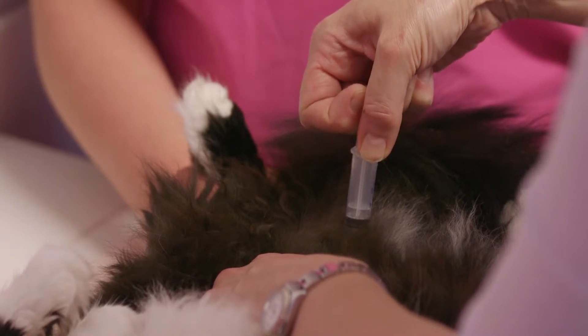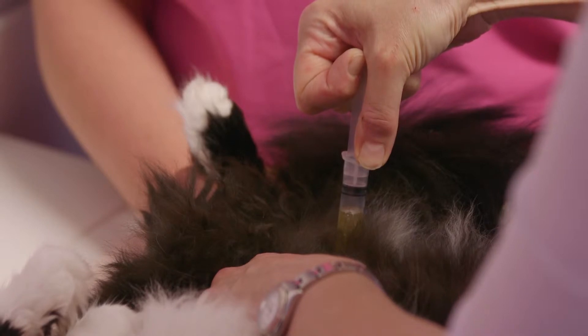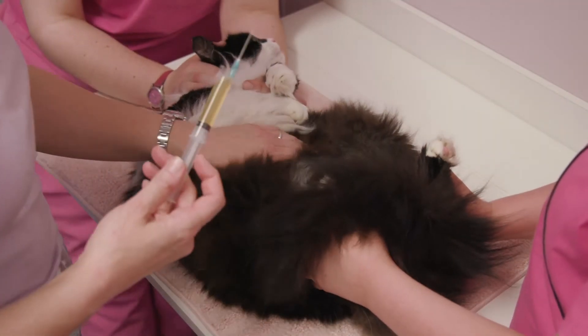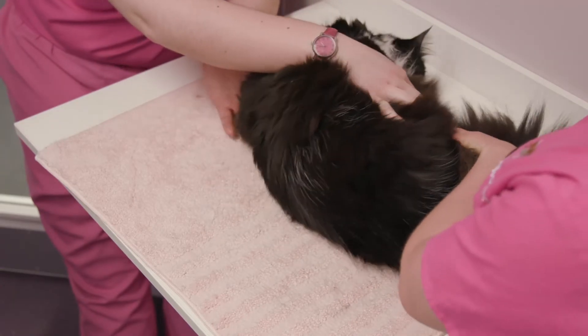A tip I would make would be to use a long needle for this procedure in cats — a one inch or one and a half inch long needle — to make sure that it is adequate to reach the bladder and collect that urine sample. This is very well tolerated in conscious cats and generally doesn't need any sedation.